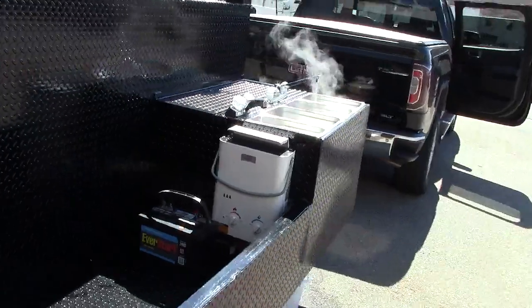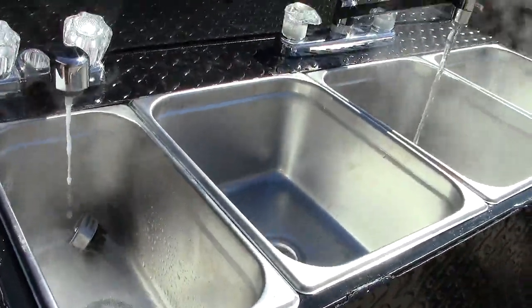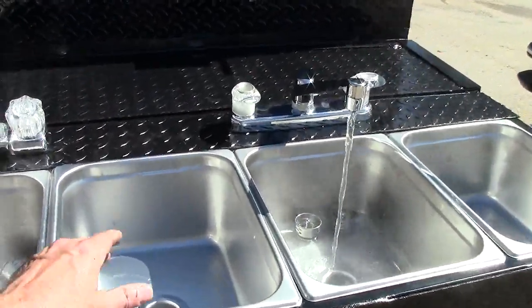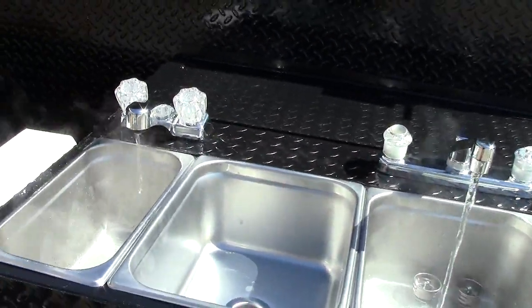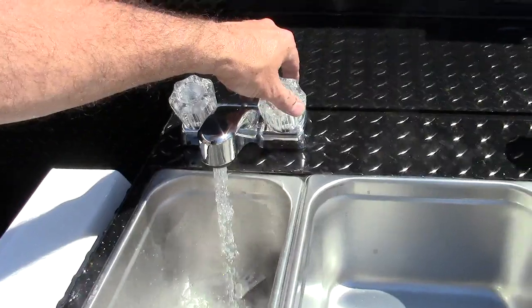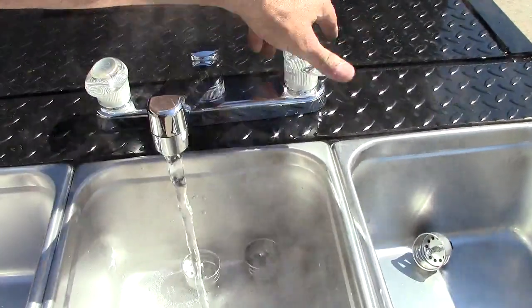We're coming back here — look at the hot water coming off this thing, it's ridiculous. I'm going to turn it down, this thing is steaming. So if you need hot water or cold water, give us a call.